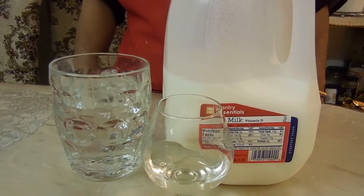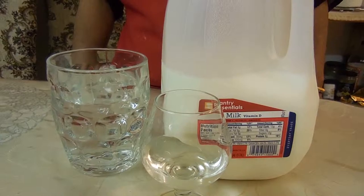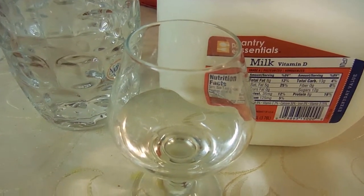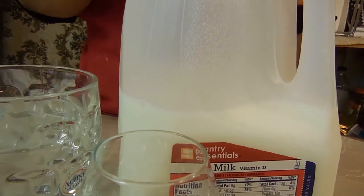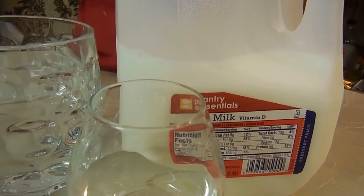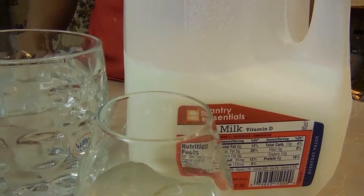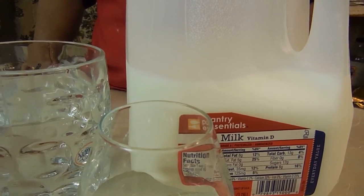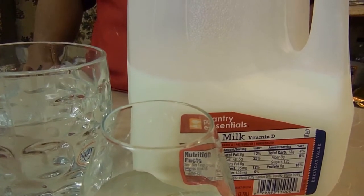Hey guys, on Mother Not Every Day, today we're making fresh ricotta, so let's get started. The ingredients you'll need are three tablespoons of vinegar, one cup of water, and four cups of whole milk. Make sure you use whole milk — you don't want to use one percent or two percent milk, or you won't get the correct ricotta. Whole milk is a crucial thing.